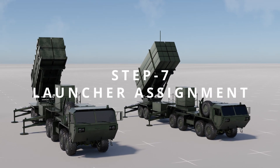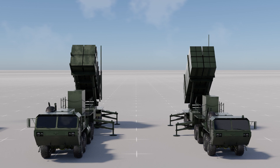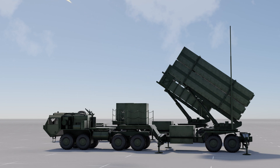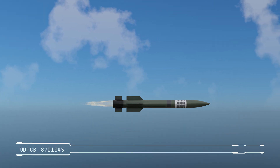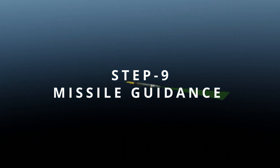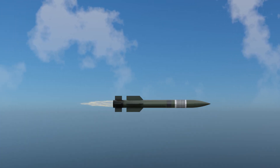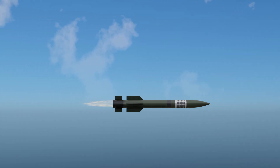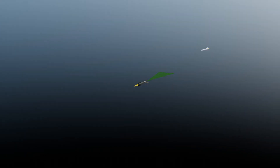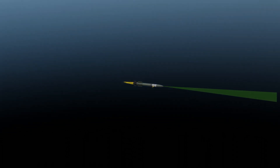Step 7: The ECS assigns an available Patriot launcher to engage the target. The selected launcher is prepared for launch, ensuring its readiness to fire the interceptor missile. Step 8: The assigned launcher initiates the launch sequence, firing the Patriot interceptor missile. The missile's solid rocket motor ignites, propelling it into the air and initiating its flight towards the target. Step 9: The interceptor missile uses its onboard guidance system, which may include radar, infrared seekers, or a combination, to track and home in on the incoming missile, continuously adjusting its course to intercept the threat. Step 10: The interceptor missile reaches the calculated intercept point and maneuvers to collide with the hostile missile. The interceptor may destroy the target through a kinetic impact or employ a proximity fused warhead to detonate and neutralize the threat. Once the target is destroyed, the remaining missiles are managed by the engagement station.